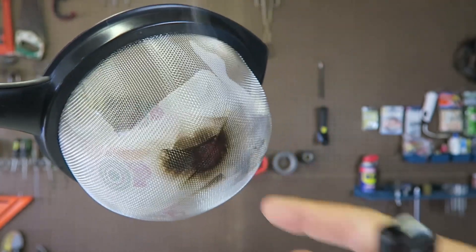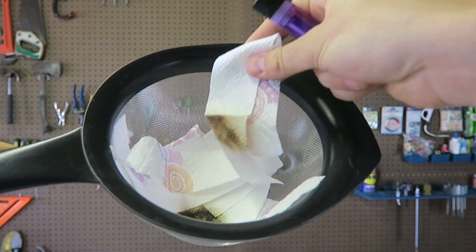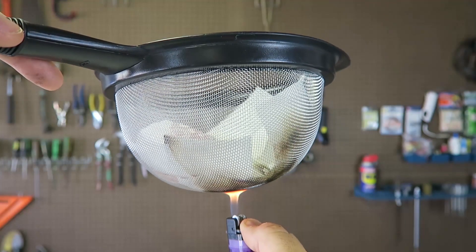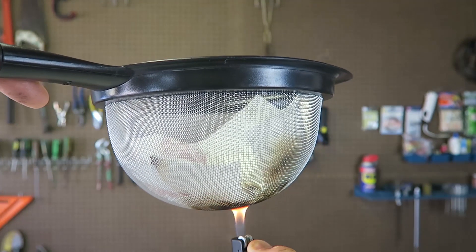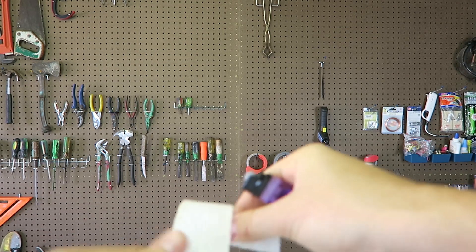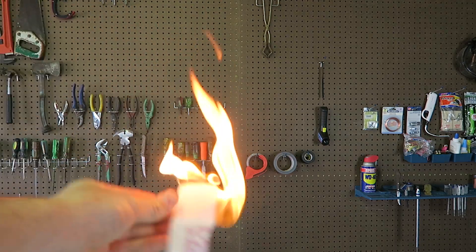It's smoking because this little piece of metal is so hot now that it's starting to kind of burn it, but it does not get on fire. So now the question is: why does this happen? Why does the paper just not get on fire like it would without the strainer? You see how easy it gets on fire without it?